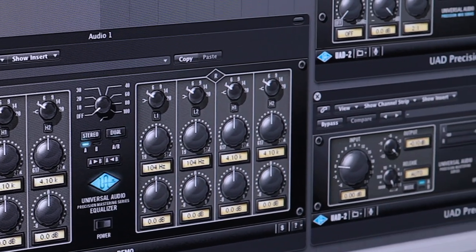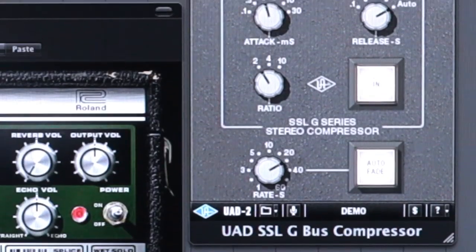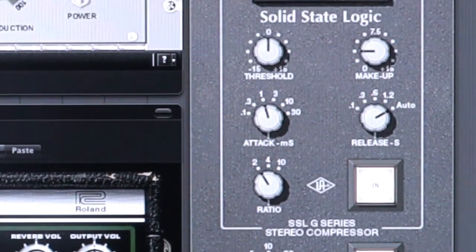When it comes to mastering, I really like the Precision series — the EQ, the limiter, the compressor, and the bus compressor are really fantastic tools. I also like using the SSL bus compressor when I'm mastering. I think it's a fantastic glue tool for gluing the mix together. I use it all the time — it's got a certain sound to it, which is what I like about using all the different compressors. You're not limited to one-sounding compressor; they've all got a special sound and it depends on what you're working on as to what you'll use.